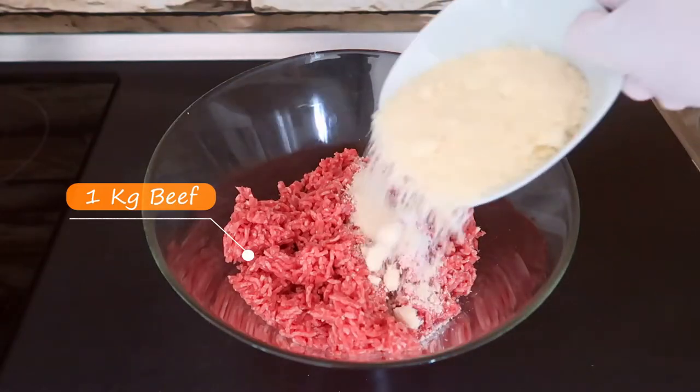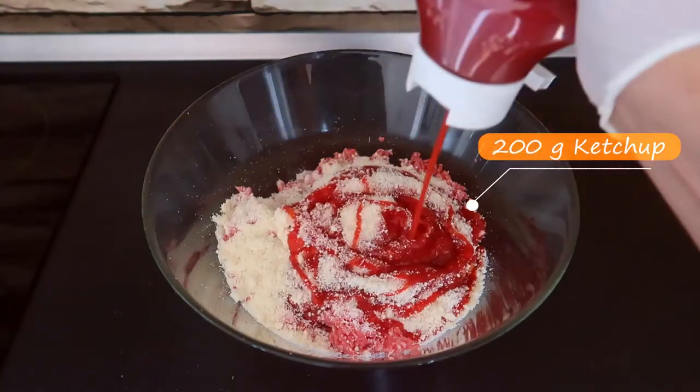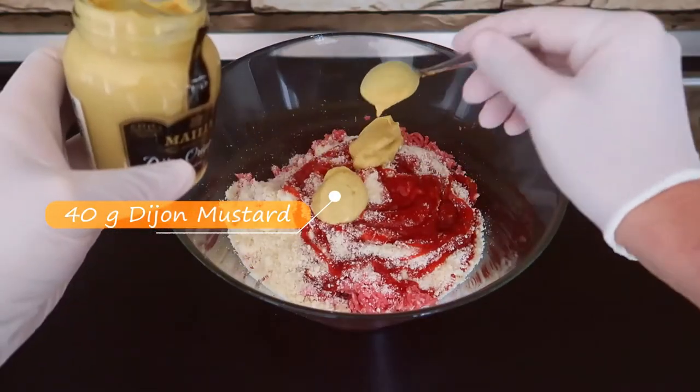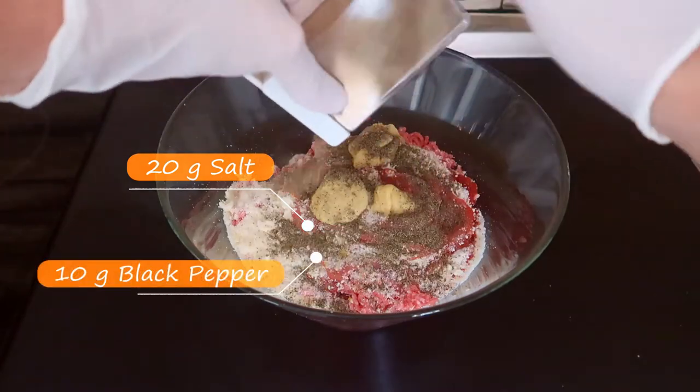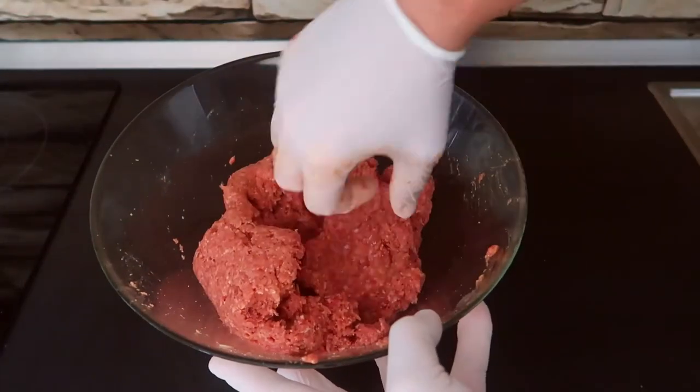Into one kilo of beef mincemeat add 100 grams of parmesan, 200 grams of ketchup, 40 grams of Dijon mustard, 20 grams of salt and 10 grams of black pepper. Mix all ingredients together and pound the burger mix well.